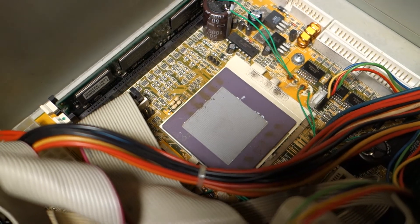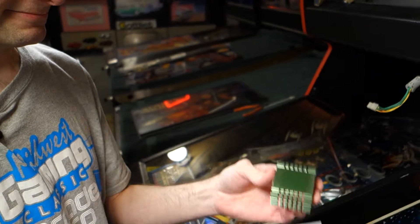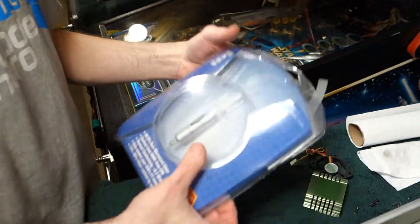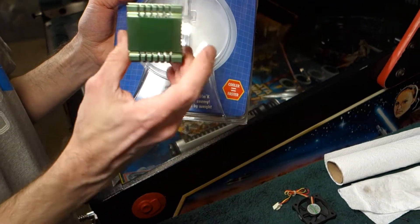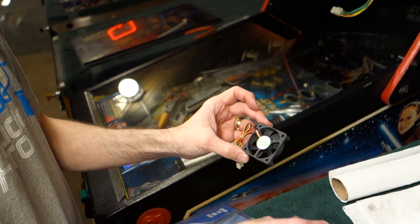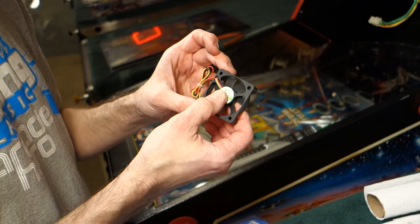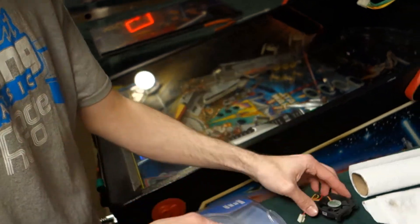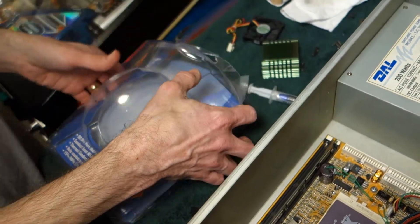We've got the heatsink off. From the factory it came with this thermal pad — not the most effective way to do it. What I've got — I've had this for a while — this is thermal paste, the best way to do it. We'll be coating the complete underside of the heatsink with thermal paste. I don't have the replacement fan yet, so we'll put a little bit of lubrication in the fan to keep it going.